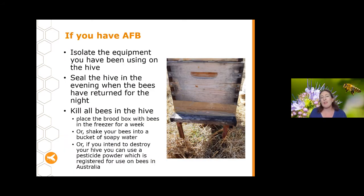If your test comes back positive for AFB, you'll get an email confirmation from the lab and a phone call from me to make sure you know what to do next. In the meantime, isolate any equipment used on that hive. Once bees have returned in the evening from foraging, seal up the hive — you'll need to kill all the bees. You can place the brood box in the freezer (remove food stores first as bees with food last longer), or shake them into a bucket of soapy water.